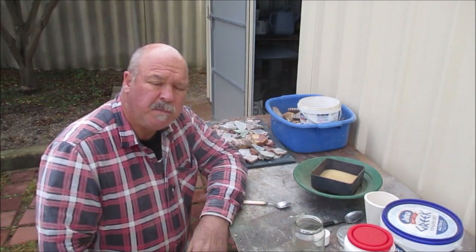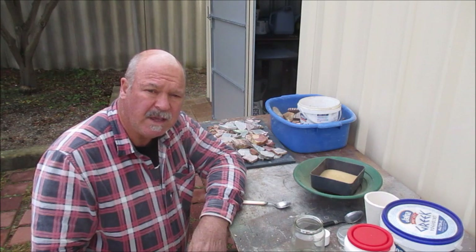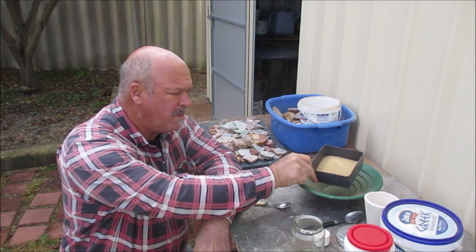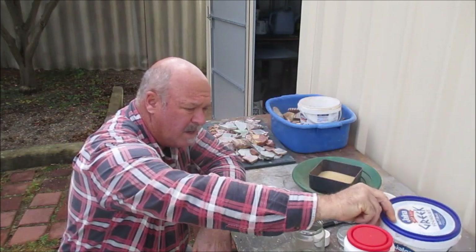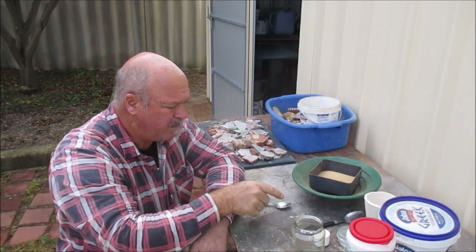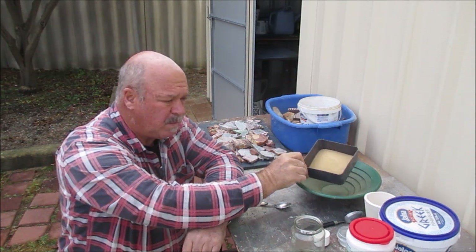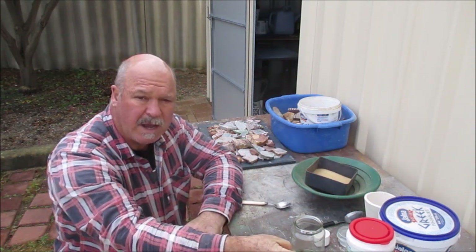Good day guys, this morning I'm going to be doing a fire assay. That involves some concentrates that I've crushed up into a real fine powder, and ammonium nitrate, and some borax, and I mix them up. One part of my ore, crushed ore, three parts ammonium nitrate and three parts borax.